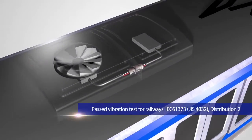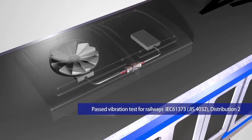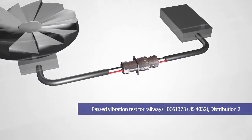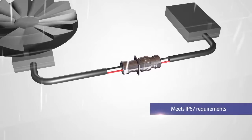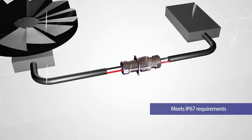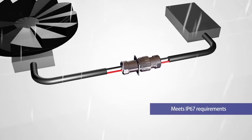The HR43 has passed severe vibration testing that is applicable to railway applications. The unique clamping method seals each individual wire and achieves an IP67 water-resistant rating.